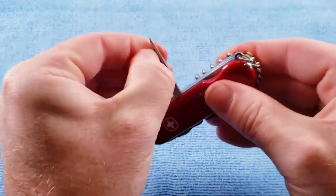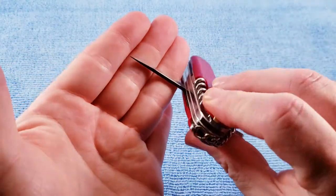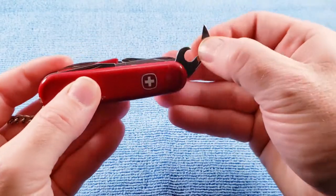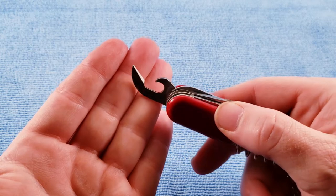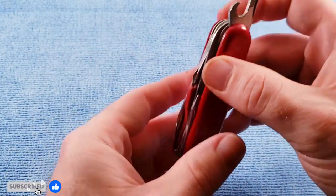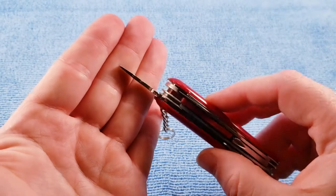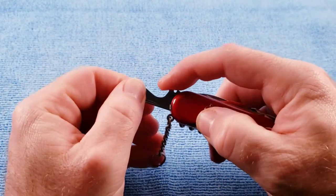We get the Wenger-style reamer awl. Our standard opening layer with the crab claw can opener, cap lifter, wire bender, and hollow-ground screwdriver.